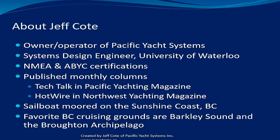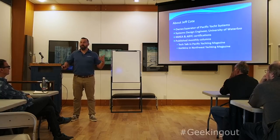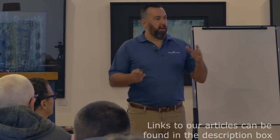Our team takes the time every month to write. We've been doing tech talks in Pacific Yachting for about eight years, and we also write for Northwest Yachting Magazine down in Washington State and Oregon — we have a monthly column. So if you're really curious about how things work — if you're geeking out — we write two columns every month. Hotwire is more about electronics, and Tech Talk is about electrical and electronics.